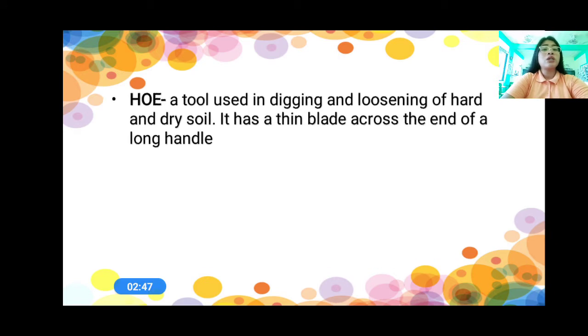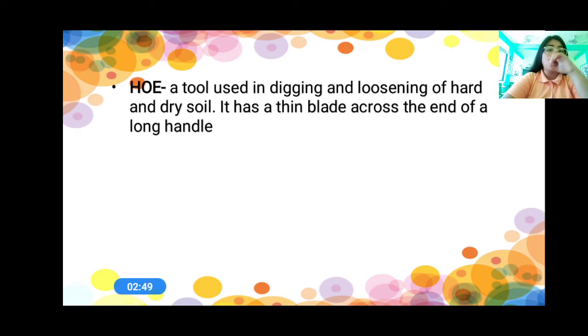There are different tools. The first one is a hoe. When we say a hoe, this is a tool used in digging and loosening of hard and dry soil. It has a thin blade across the end of the long handle. So, what is a hoe? A tool used in digging and loosening of hard and dry soil.